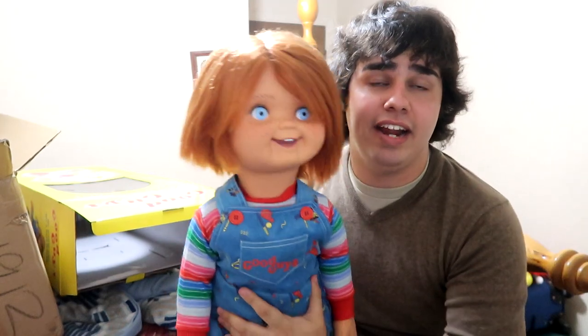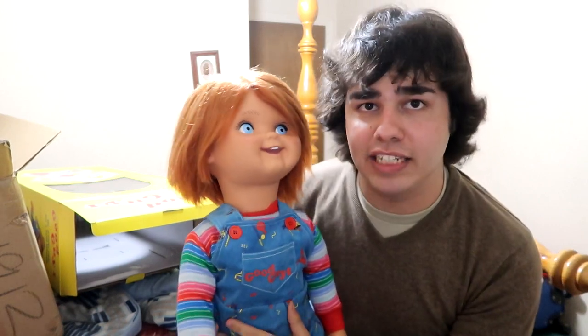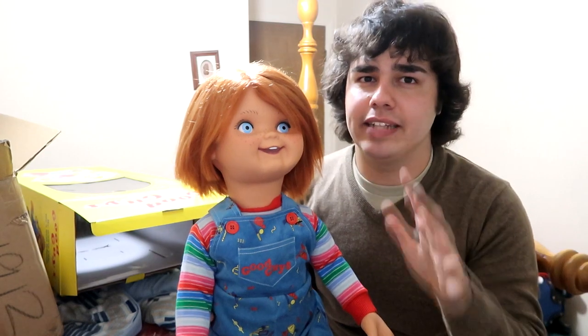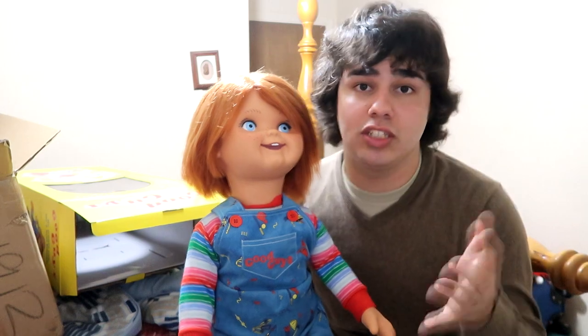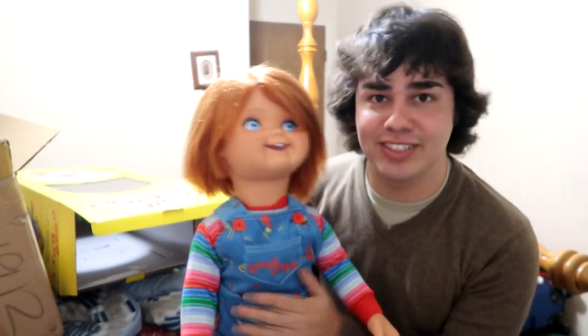A lot of people have made complaints about the hair. I'd say stop complaining for real, guys, because again, this is an insane price for what you're getting. I'm pretty sure they're going to up the price probably later on. If you're watching this in a couple of years, they've probably upped the price, but if you're watching this right now, go grab yourself a doll.